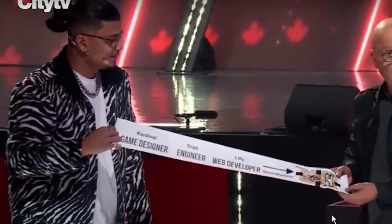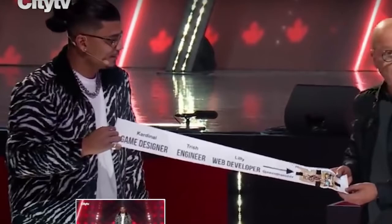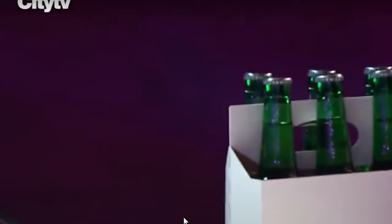First of all, I want to invite you to subscribe to my channel, leave a comment in the section below, and ask me for any videos you'd like me to reveal — any magic trick — I will do my best. And let's jump into it.